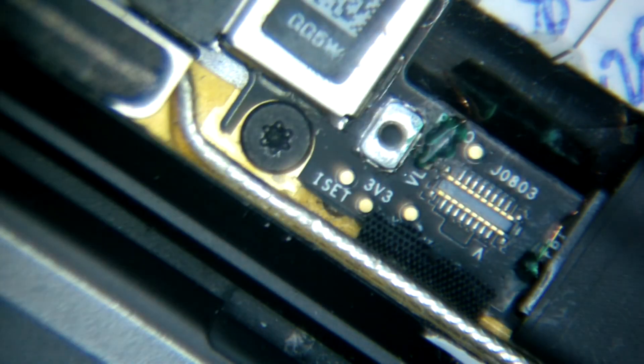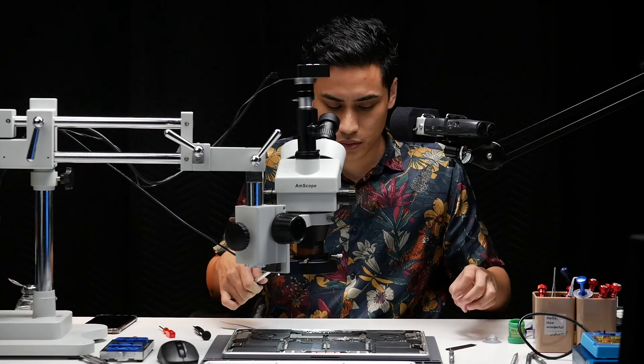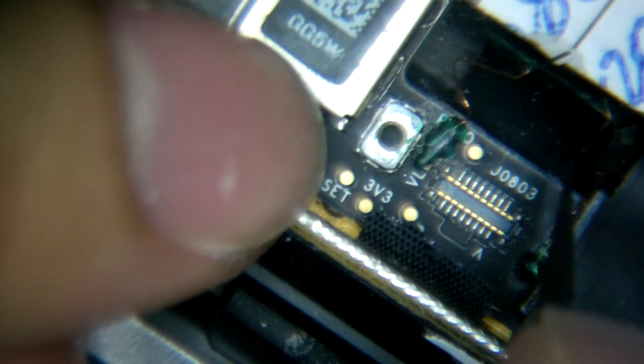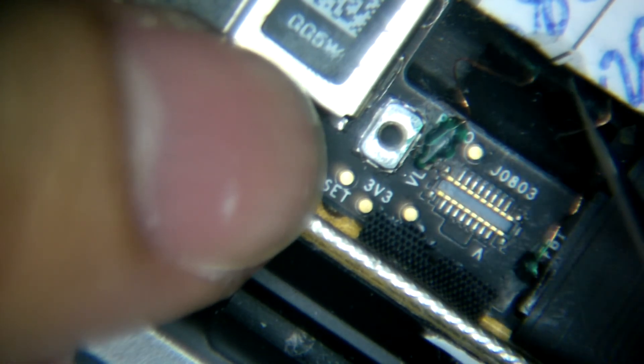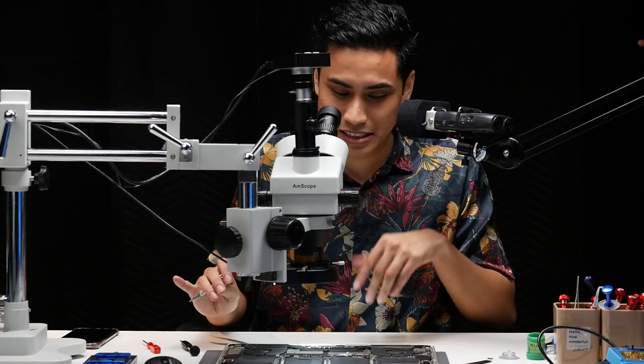At first I thought it was more of an LCD replacement, but eventually it's an LCD repair. Now we're going to fix it back again. I think they did a good job, but because it came back — this is our competition — so not a good job.